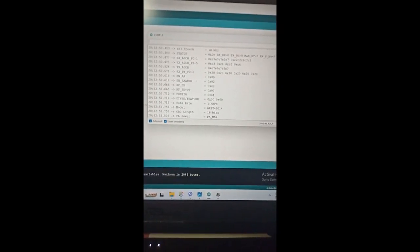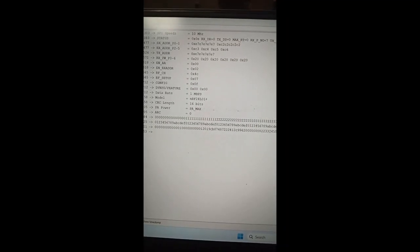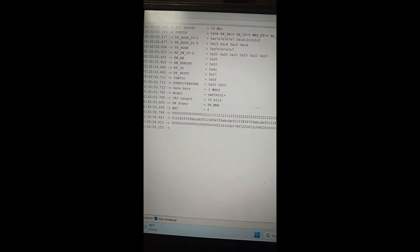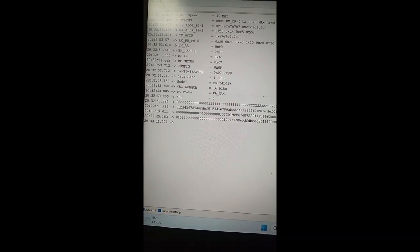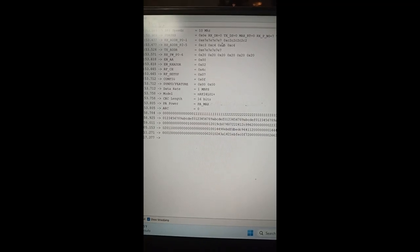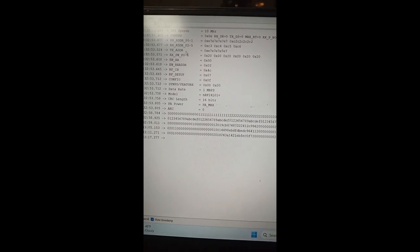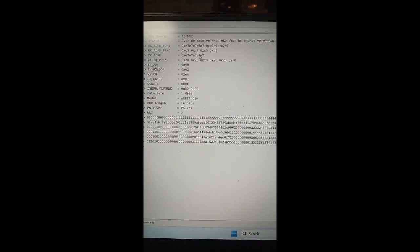Now we go to the serial monitor. Very important here is to get some numbers. In my serial monitor on the RX line I have some values — seven-something-seven — and for TX I also have some numbers like 7E, 7E, and so on.